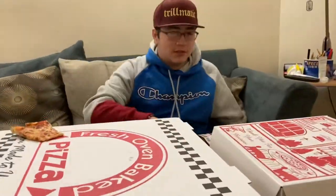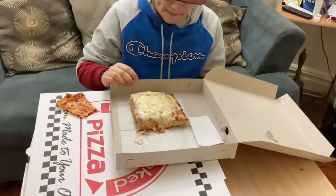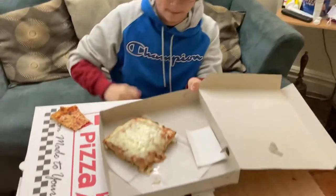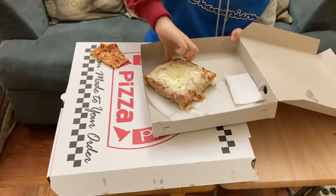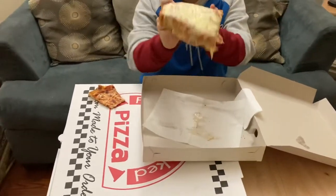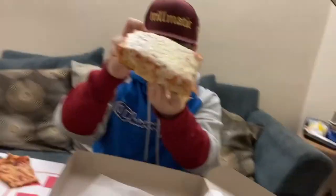Now let's try this — the Sicilian. It actually looks pretty good. I can already feel that it's crispy. Yeah, look at that bottom. The bottom looks crazy.